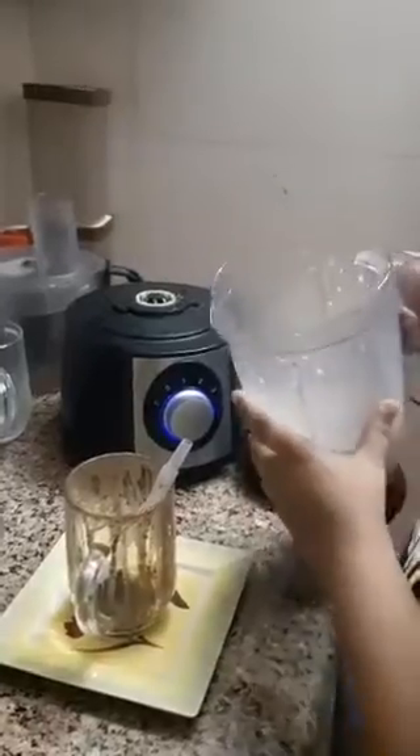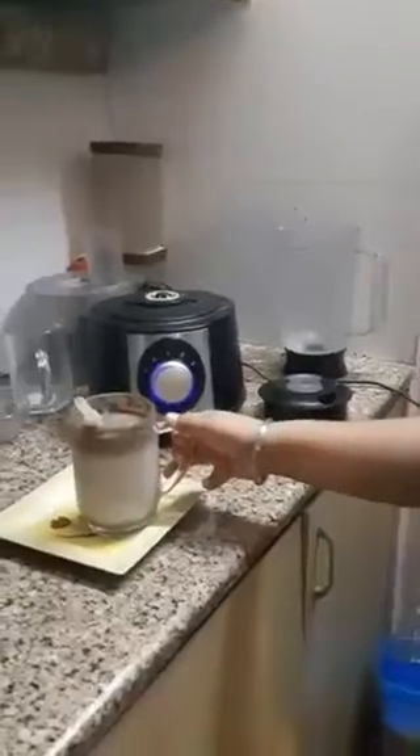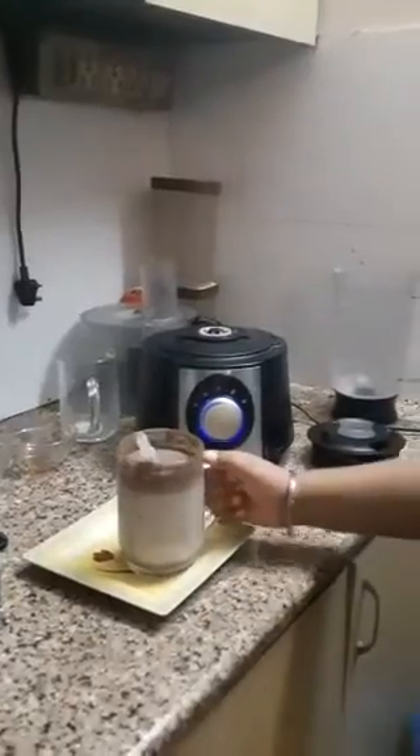So now I am pouring it into the glass. So see guys, our Oreo shake is ready. It's looking beautiful. You can see it from upper side.